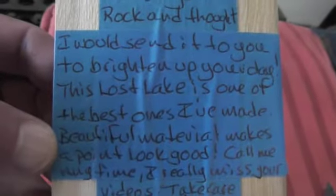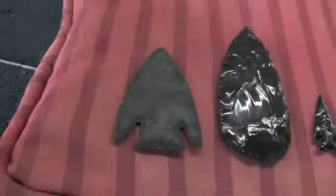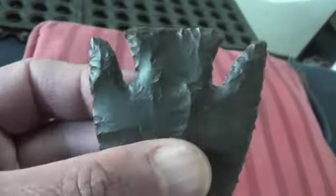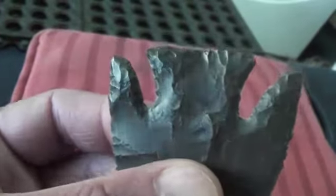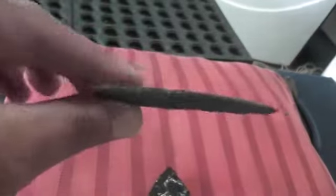Beautiful material makes the point look good. Mr. Paleo Man — this is made from some of the rock I sent him, Hornstone. And he really flattened that thing out. That's a beautiful point. It's just flatter than a board, and to make one that flat, that wide, it's just unreal.